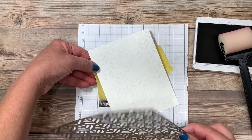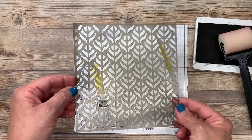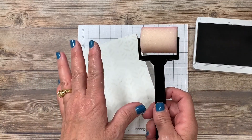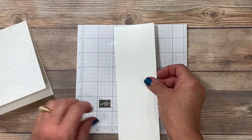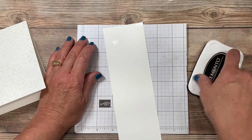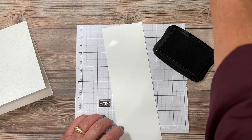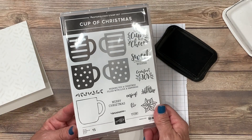All we have to do now is remove the mask. This can be rinsed in the sink under lukewarm water and set aside to dry. I'm going to set the card base aside and use a scrap piece of whisper white cardstock. I'm going to be using the black memento ink pad to stamp my cup images. I've got the outline cup image here from the stamp set called Cup of Christmas.